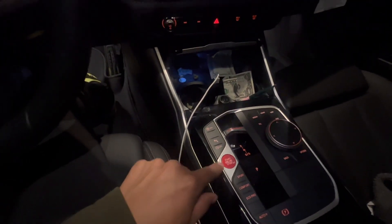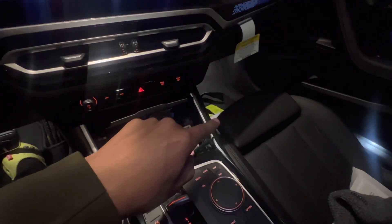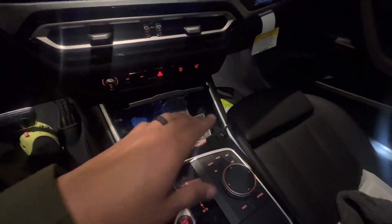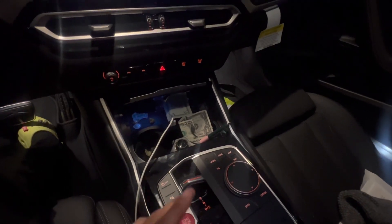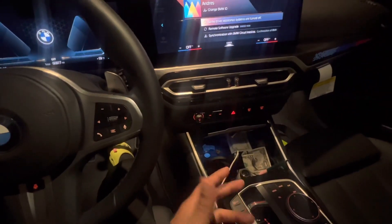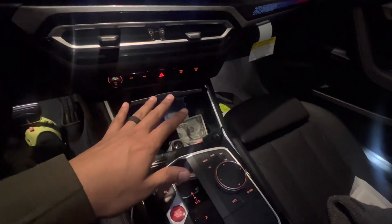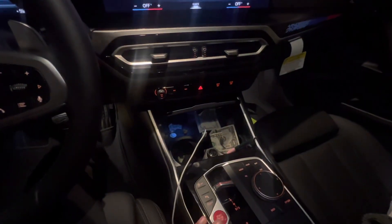The next mod I'm thinking about is a fire extinguisher on the passenger side. The ones I really want are euro fire extinguishers, but they mainly sell in Europe. I've only seen one on eBay here for about $200, whereas in Europe they're around $50. I still need to find something that looks OEM to mount it under the passenger seat so it looks decent. I like the whole OEM look - I don't want anything popping out or looking like you just glued stuff together.